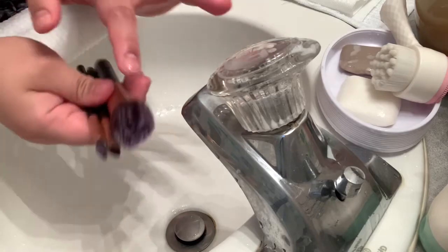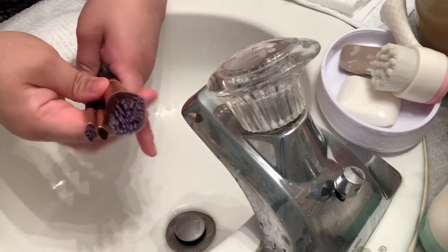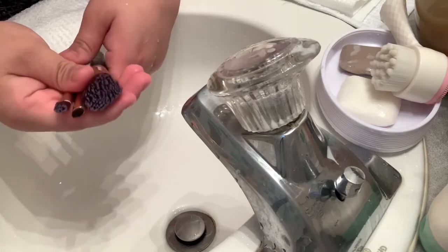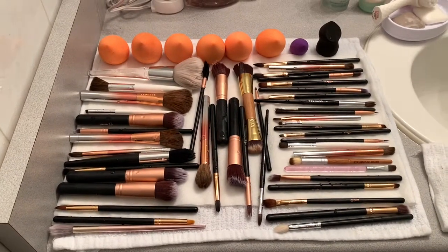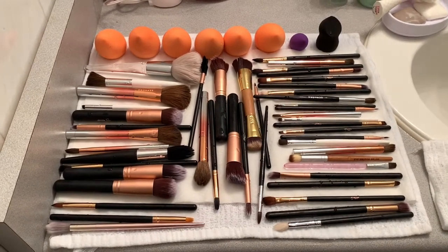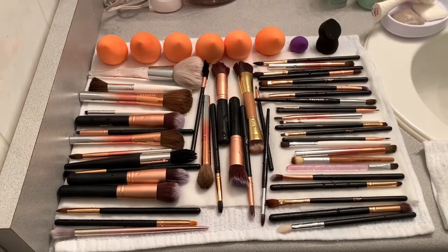Keep doing the procedure until there's no more dark color coming off. Once you rinse it nicely and there's no more dark color sticking on your bar soap, you're done. Dry it on the side. Then we'll finish the rest of the makeup brushes and beauty blenders. You just need to let them air dry for about two days, so make sure when you're cleaning your brushes you don't need them for the next two days, or that you have extra brushes on the side.